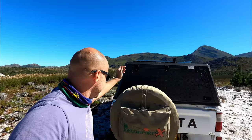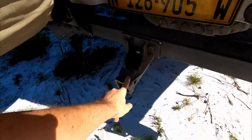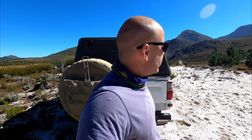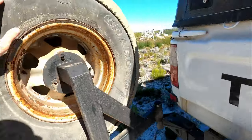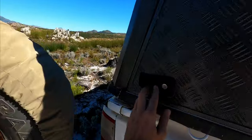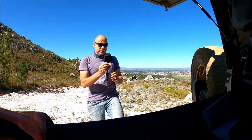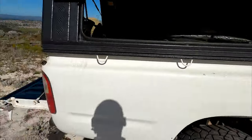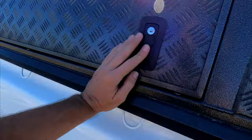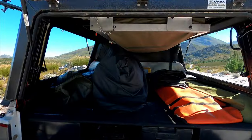At the back I've got my second spare wheel and my braai grid — very important camping gear. A second spare wheel is critical when you're travelling alone in the bush. I've also got a rear receiver hitch for when I need to be recovered or recover someone else. When it comes to recovery equipment, remember it's not only for yourself — it's also to help others. Let me open up the canopy.